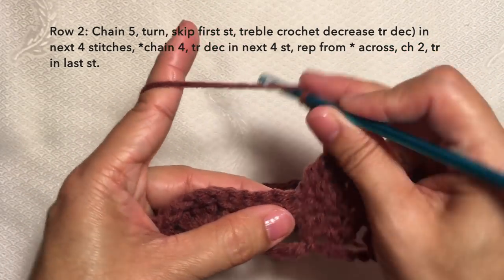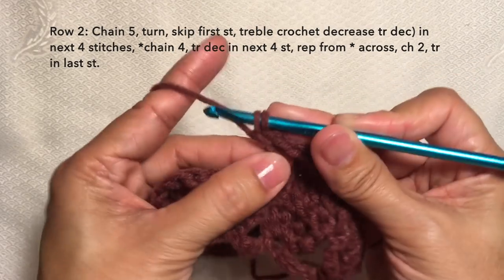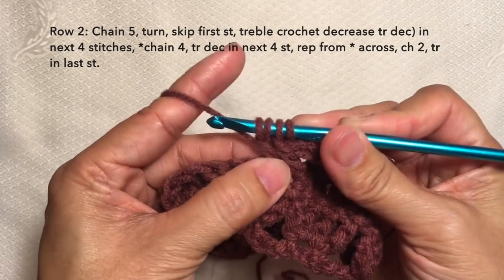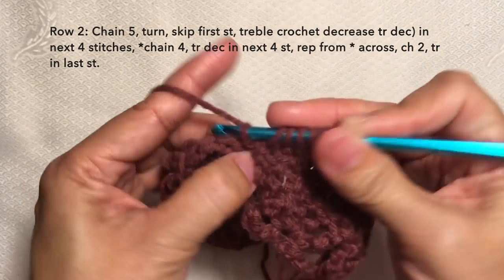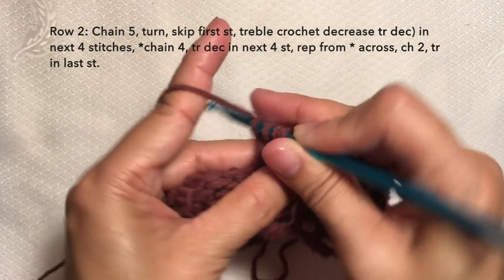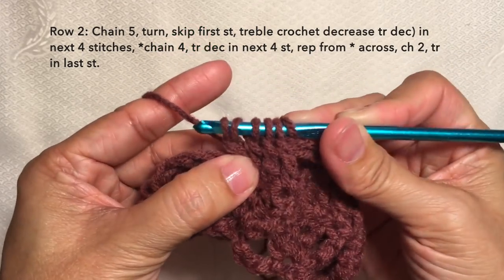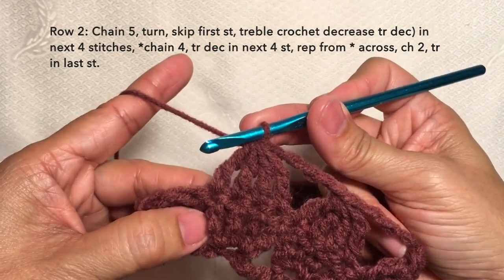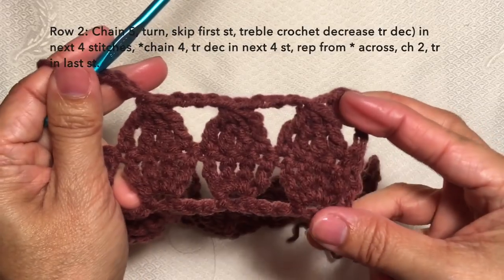Treble crochet decrease in the next four stitches again: insert, yarn over, pull through once, yarn over, pull through twice — the second stitch, stop at three loops — the third stitch, stop at four loops — the fourth stitch, stop at five loops — then yarn over and pull through all five loops. Then chain four. Repeat this pattern across. I'll be cutting off the video and I'll be back towards the end of the row.